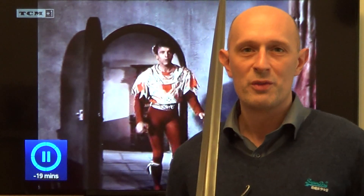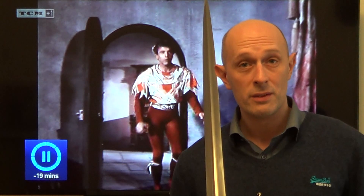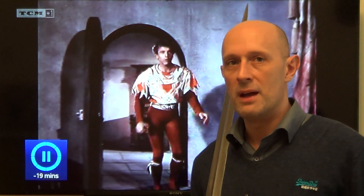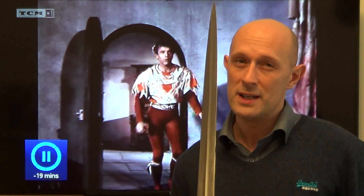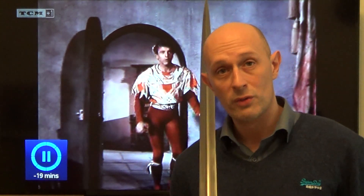Hi folks, Matt Easton here of Scholar Gladiatoria. I'm a historical fencing instructor and for a bit of fun on this channel I occasionally review fights from movies. Today we're looking at The Flame and the Arrow from 1950 starring Burt Lancaster. What we're about to look at now is pretty much the final fight of the film, and this is one of the few sword-on-sword fights in the movie.